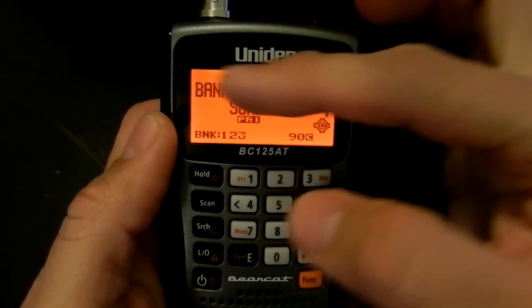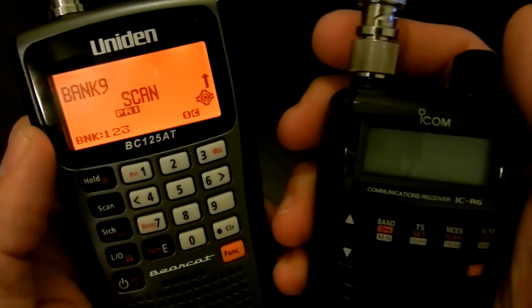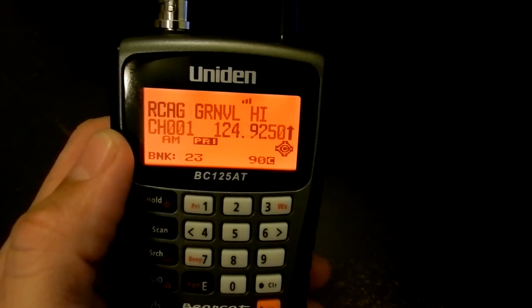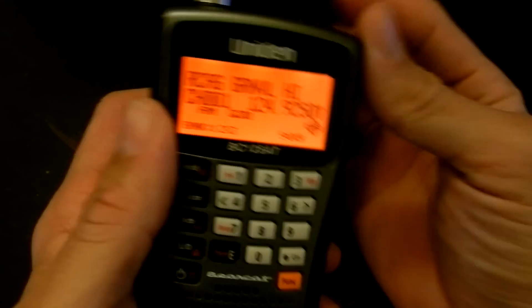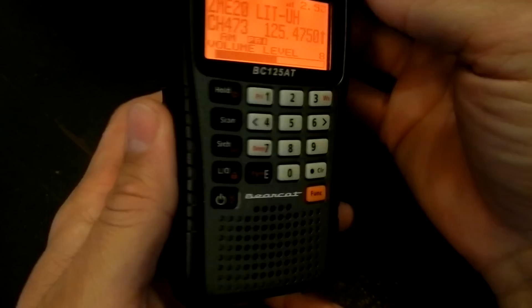One of the best features of the scanner is this big LCD screen. Compared to the ICOM R6 screen, you can tell there's quite a bit of difference. The audio on the scanner is loud and clear. It's got a good tone to it — doesn't sound awful at all.